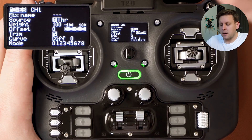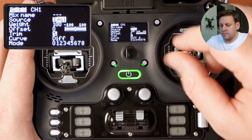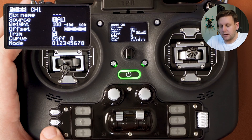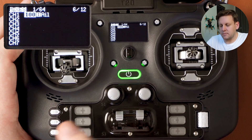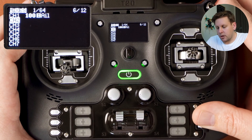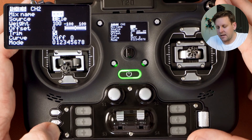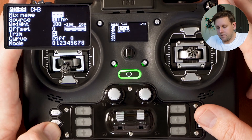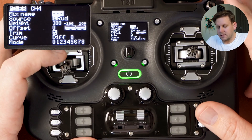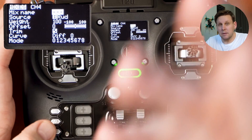Because AETR starts with A (aileron/roll), move the roll stick to set channel one. Press back three times to exit, then go into channel two and do the same — set E (elevator/pitch), then T (throttle), then R (rudder) for channels three and four respectively. Your order might be different depending on your quad's channel map.